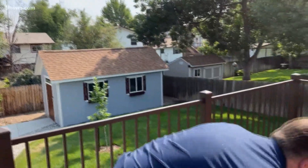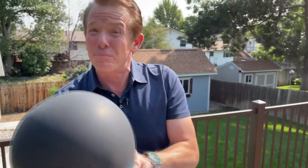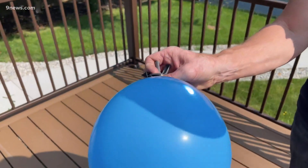So it only makes sense that if you were to blow up a balloon like this and focus all that energy, the balloon would probably pop. And yeah, with no problem at all — look at this, no problem at all.